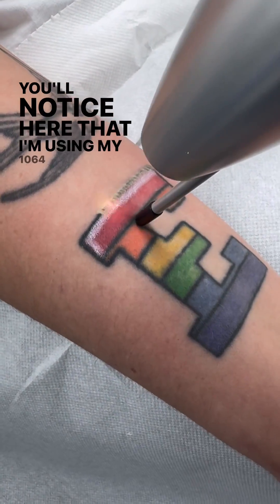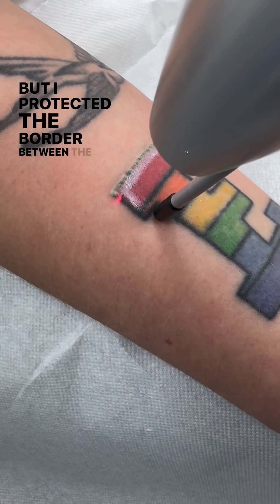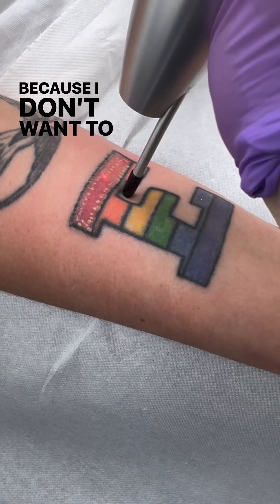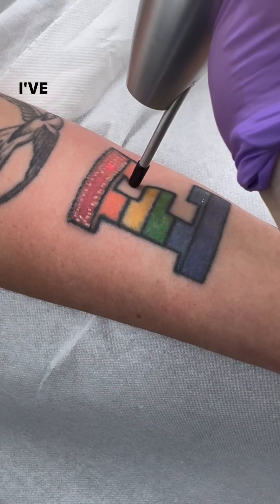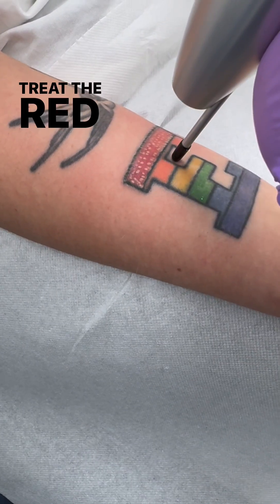You'll notice here that I'm using my 1064 wavelength to treat the black, but I protected the border between the black and the red because I don't want to over-treat that red area. I've now moved on to use my 532 wavelength of light to treat the red and the orange.